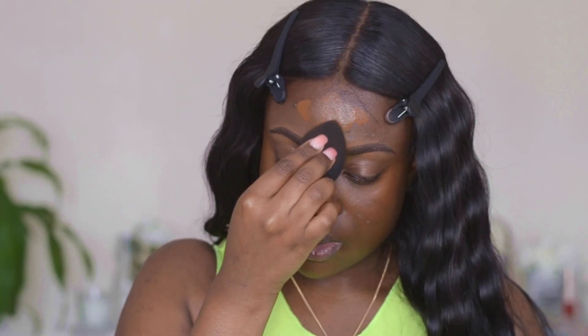This color is actually perfect for me — I have never had a foundation that fits me so well. I'm just going to blend this in.